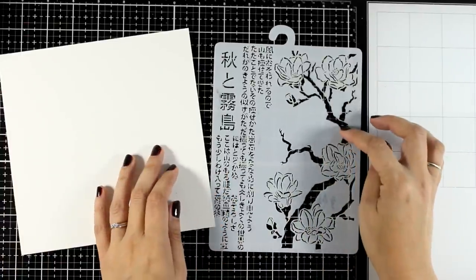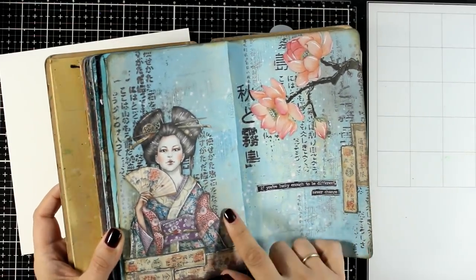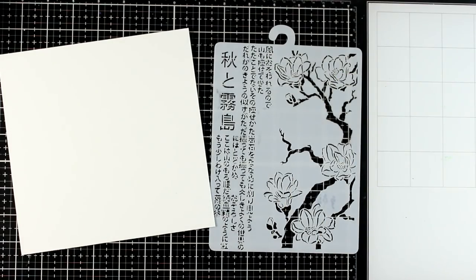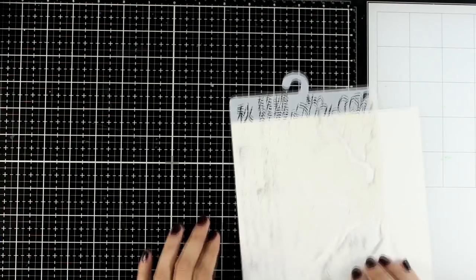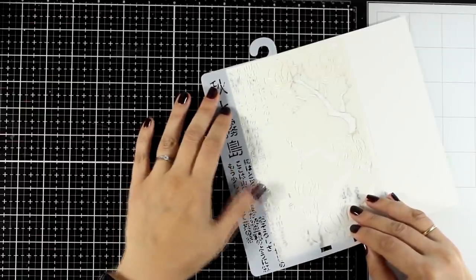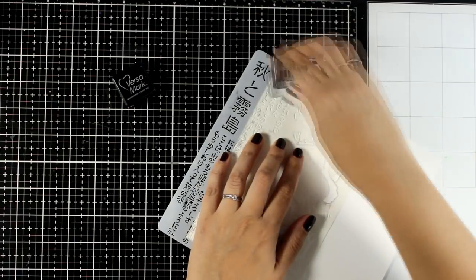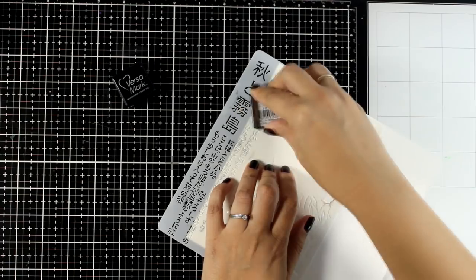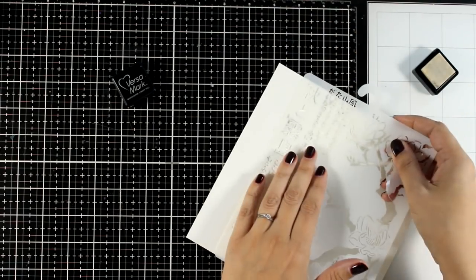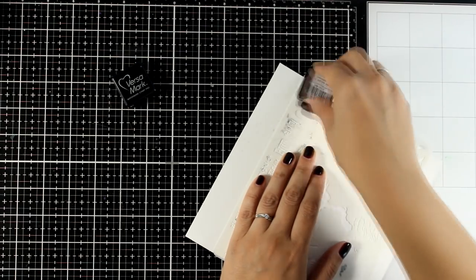Now I'm going to grab a stencil from the same collection — I did use that in a previous page, and I'll link that video at the end of this one. I'm going to do heat embossing today, so I'll place my stencil on top of my page and use a Versamark ink pad — you can use any embossing ink you have. I'm going over the design, mainly staying on the top corner, and then I'll add some stenciling on the other side of the page.